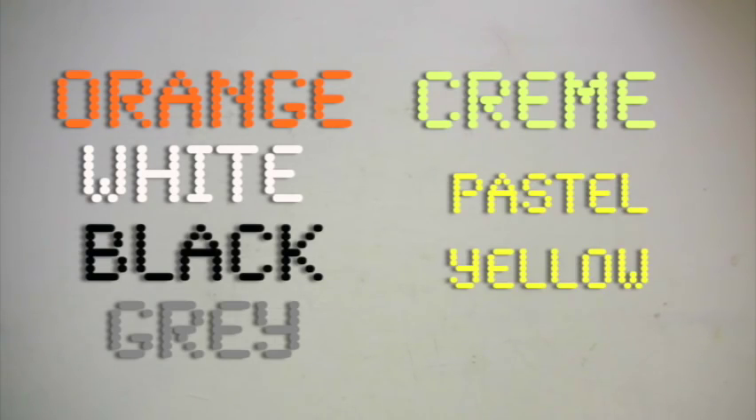Now that we've got everything we need, it's time to get the beads on the boards. You can use your pure imagination or follow a pattern. Today I'm going to make a space shuttle. Did you know that NASA recently retired the space shuttle series? It's time to pay tribute, and you can find the pattern right on Perler's website. We'll be using orange, white, black, gray, cream, pastel yellow, and cheddar.